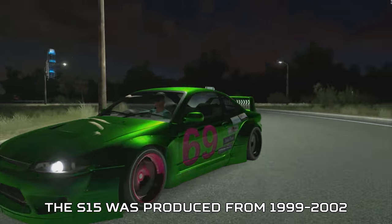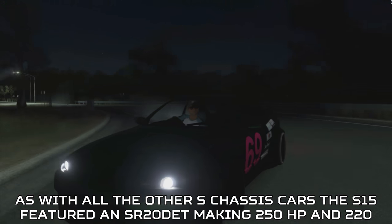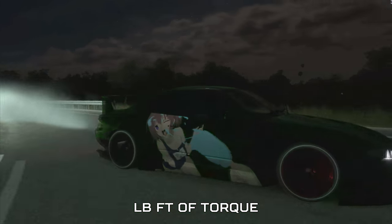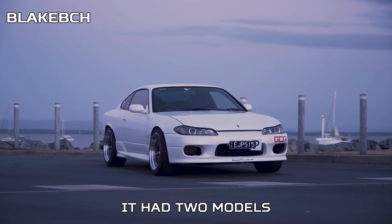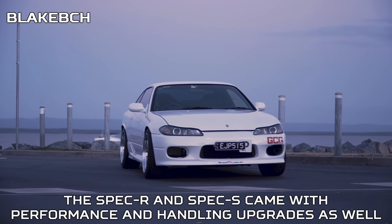The S15 was produced from 1999 through 2002. As with all the other S-Chassis cars, the S15 featured an SR20DET making 250 horsepower and 220 pound-feet of torque, mated to either a 5-speed manual transmission or a new 6-speed. It had two models: the Spec R and Spec S, which came with performance and handling upgrades.